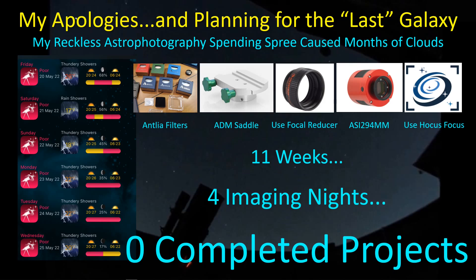A few things I want to share with you from my experience with some of these things. And finally, just because we're coming to the end of galaxy season, I want to go over my planning procedure to find the last galaxy of the season, and hopefully I'll be able to collect some data on it before the end of June. Okay, so let's get started.